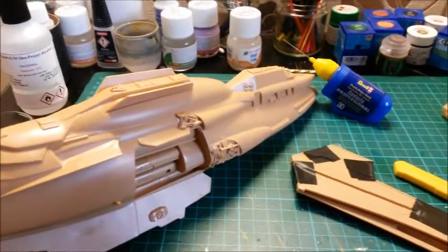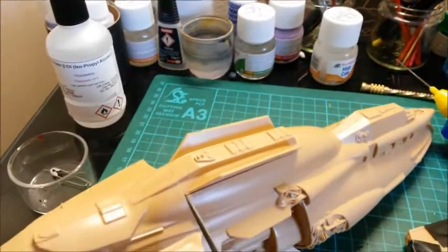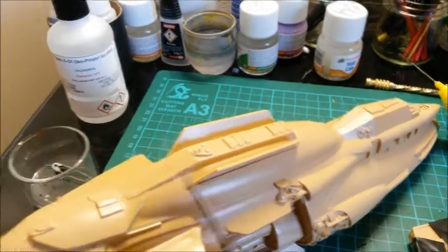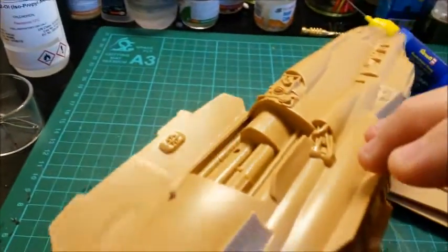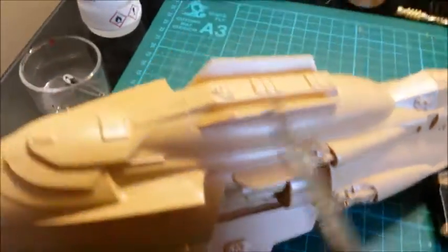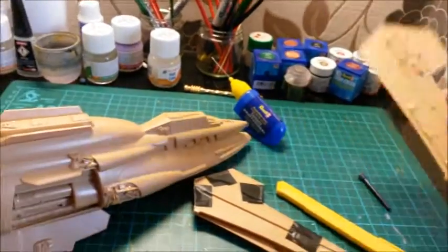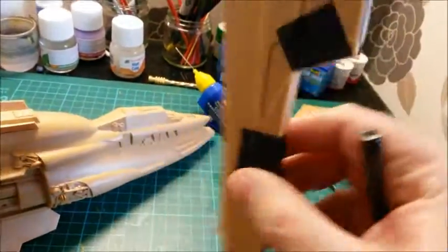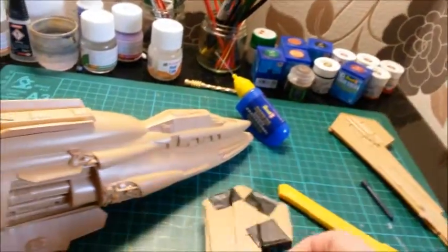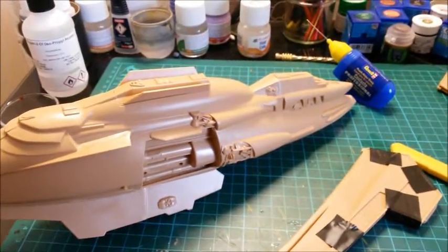Another quick update. On the Raider you can see I've put the top cap on now — I might have to do a bit of filling around the edges, especially at the front there. I've also done the rear wings: I've glued the two halves together — seven onto five and six onto eight — and I've taped them. So the wings are now ready to go onto the main hull.